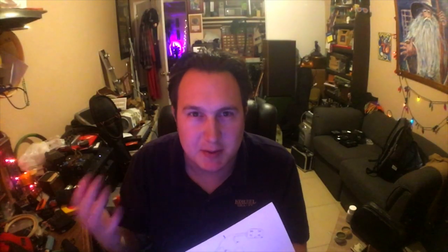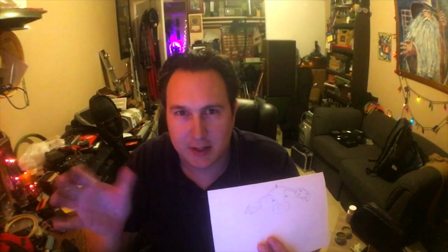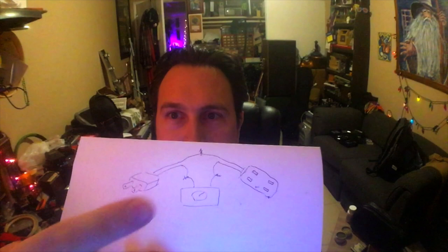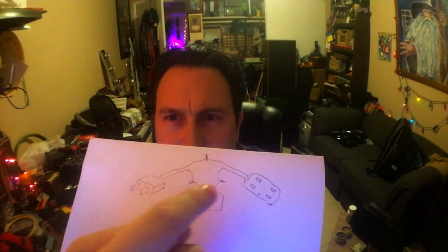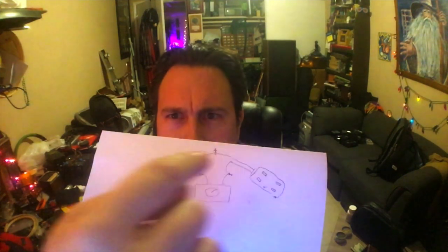So you can dim Christmas lights or whatever you want to plug into it. This is what you do: you take an extension cord and you cut it, and then you splice it back on one wire, and then the other wire that you cut, you wire in a dimmer. You just put it in line there.